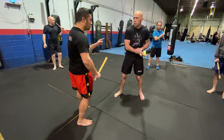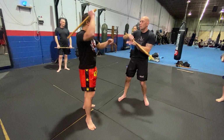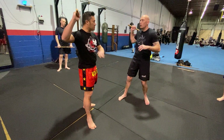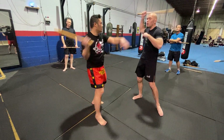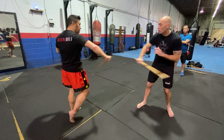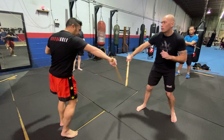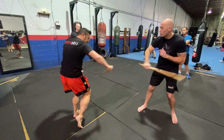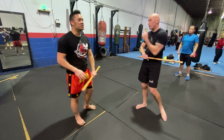My partner is going to be throwing this number eight — that's new. But he's going to return with this group lock. Big circle here. That's all we're going to do for now.